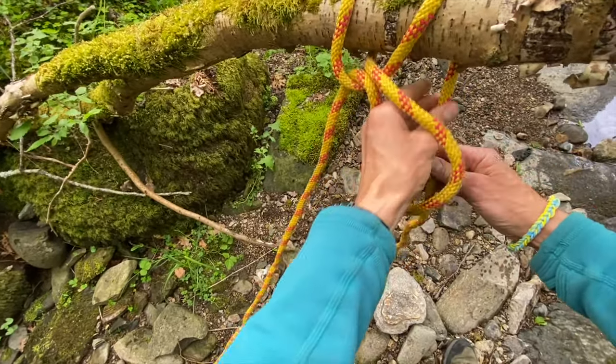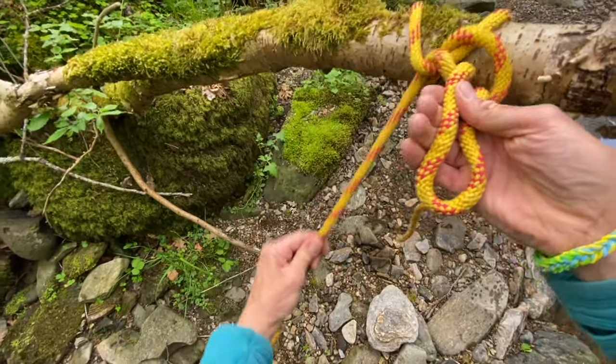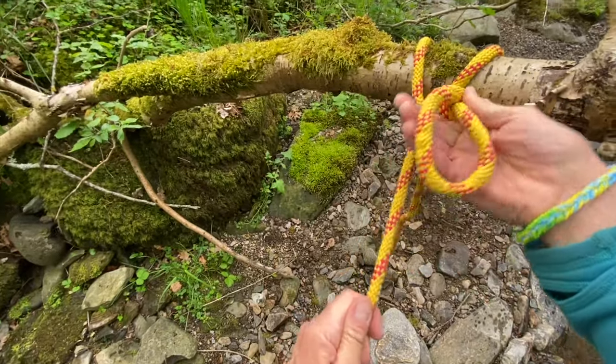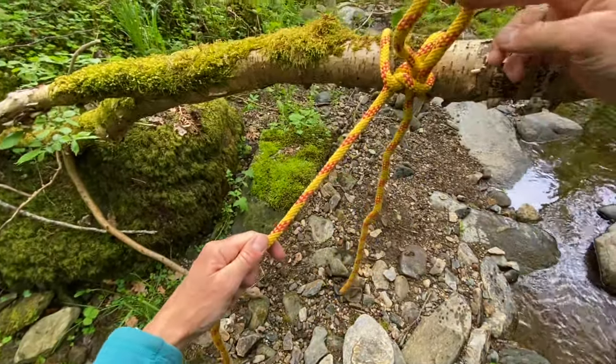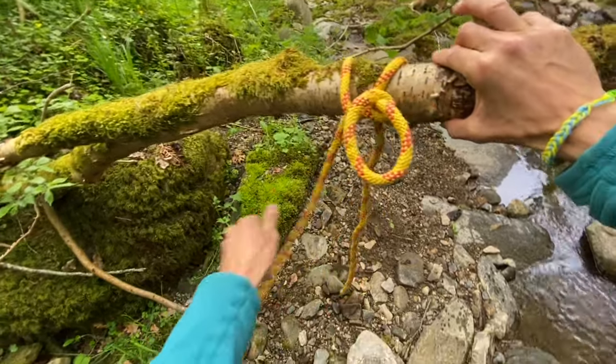Reach through this loop and take a bite of the short rope. Pull tight by adjusting the long live rope. The loop should be a few inches long.